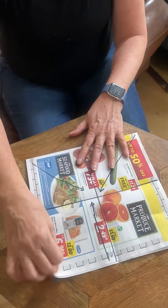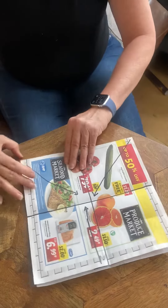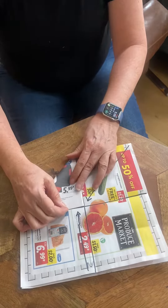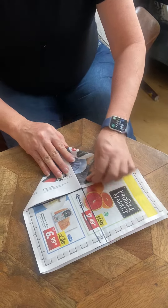Then, starting with the opening at the top and the fold side towards you, you're going to fold it up to the center on this side, and up to the center on this side.